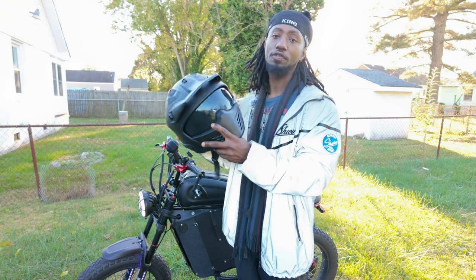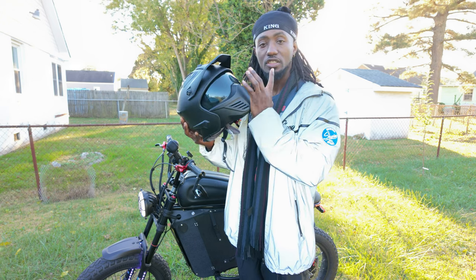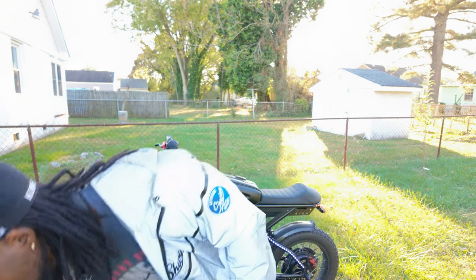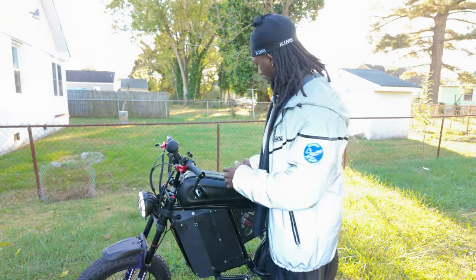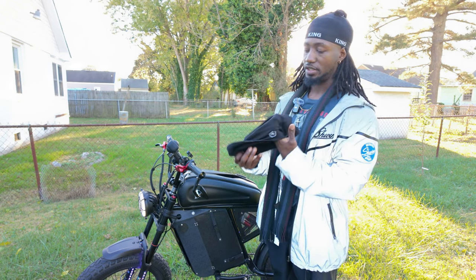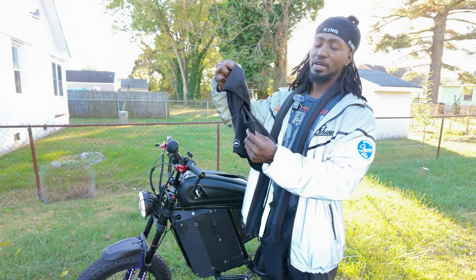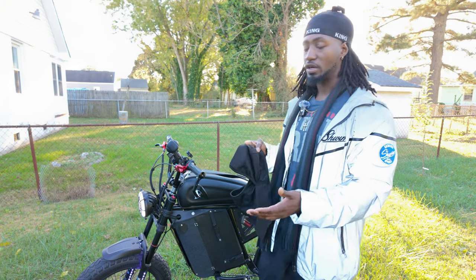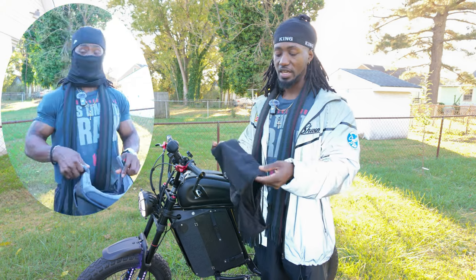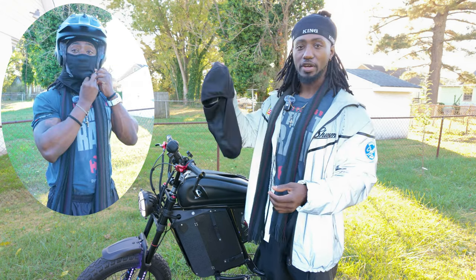I would highly recommend this helmet. There are many helmets you can buy, but a full face helmet is definitely a necessity when riding an e-bike. The helmet alone is not enough, especially when it's very cold. The next thing I recommend is this head covering — I wear it before I put my helmet on because cold air still seeps through. What I really like about it is that it goes over the head and completely covers the neck.